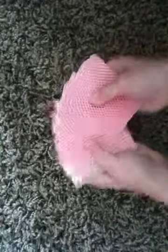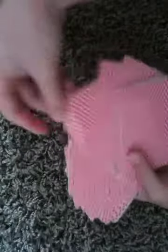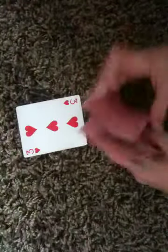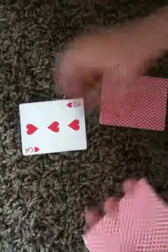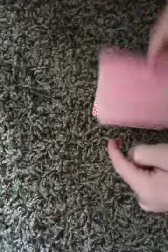Then you let the spectator pick a card — any card. So they pick, let's say, the three of clubs. So you've got the four of spades on the bottom. Now you take the top half and ask them to put their card on top of there. Now the four of spades is going on top of the spectator's card.